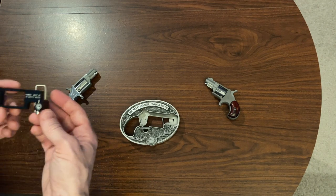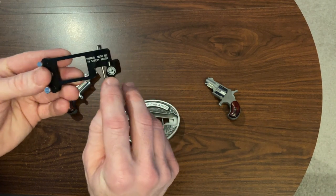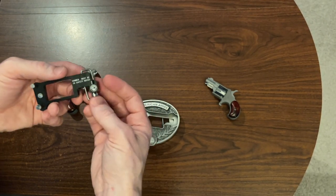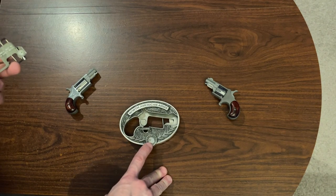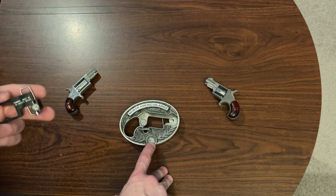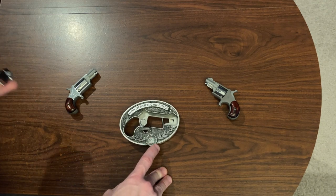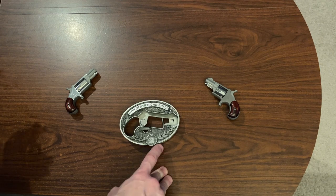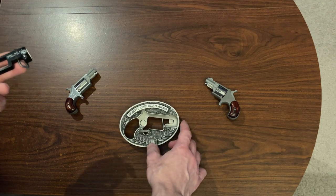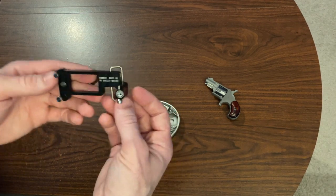Another thing I got was this belt buckle, also by North American Arms — it's got the little logo on it. A little side note: I had a store many years ago in Miami Beach where I sold a lot of random things — t-shirts, belts, and belt buckles was one of the themes. So when I saw they had a belt buckle, I thought it was cool, I kind of planned on wearing it every once in a while, and I went ahead and ordered it.